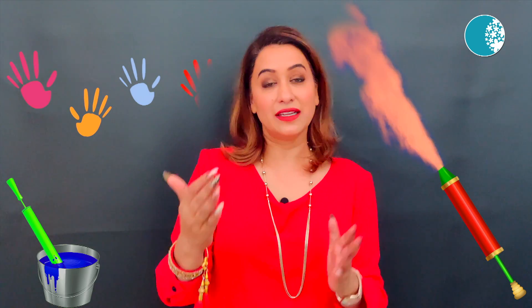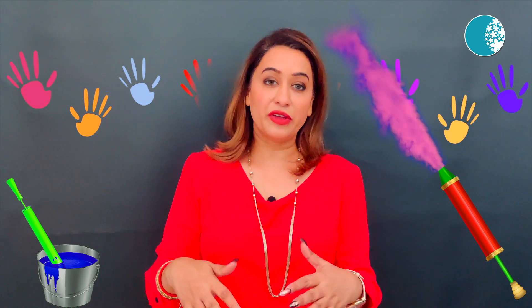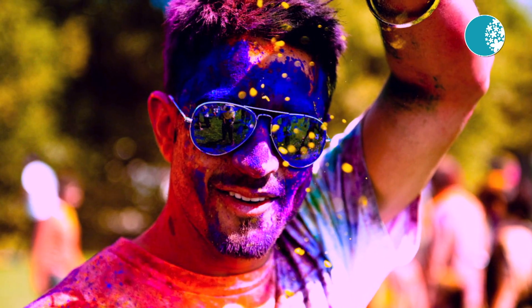Before you go out to play with colors, apart from wearing full body clothes, make sure that you wear sunglasses.